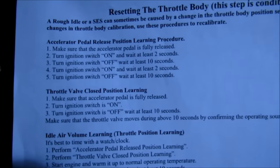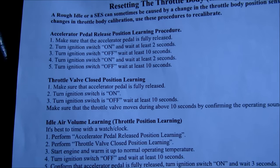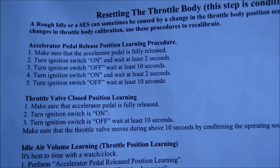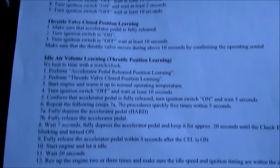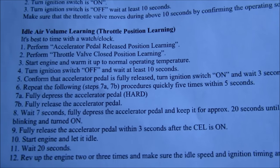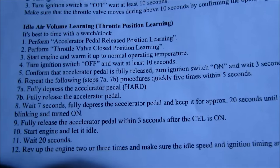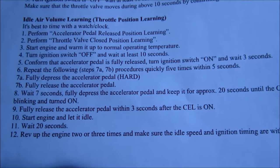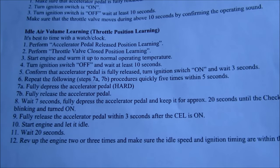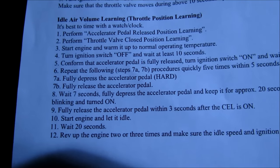What we went over today was resetting the throttle body. Steps one and two — the accelerator pedal release position procedure and the throttle valve closed position learning — I didn't do those and never really need to, but you may have to. The clock layout I use works best. The confusing part is step six: you have to pound the pedal five times within a five-second window, so in the first three seconds after waiting, you pump it five times — that equals eight seconds total (five plus three).